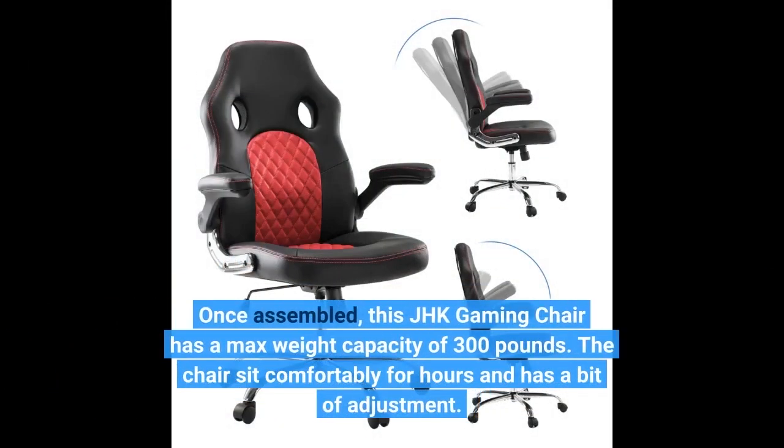Once assembled, this JHK gaming chair has a max weight capacity of 300 pounds. The chair sits comfortably for hours and has a bit of adjustment.